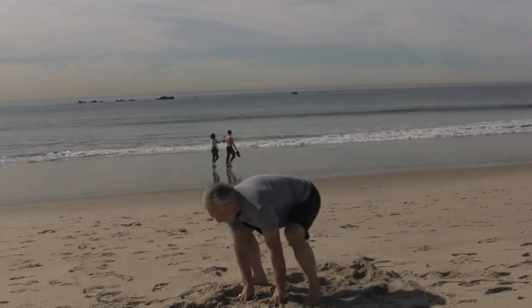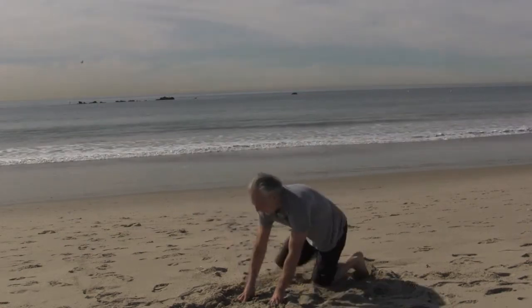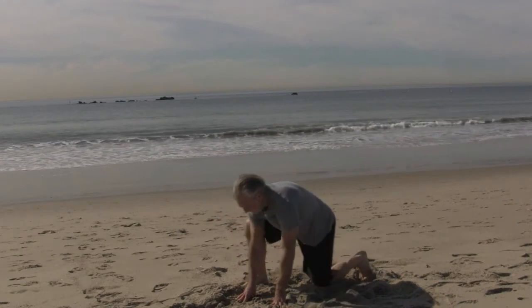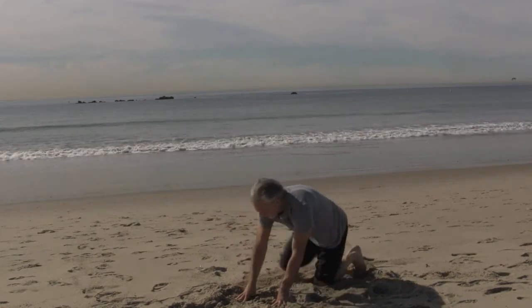Now walk up and walk back down. Walk up, walk back down. Once you do a couple of those, go ahead and stand all the way up, then go back down. Breathe in, breathe out. Nice and simple.